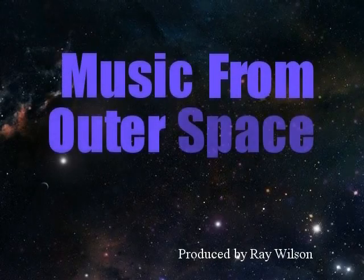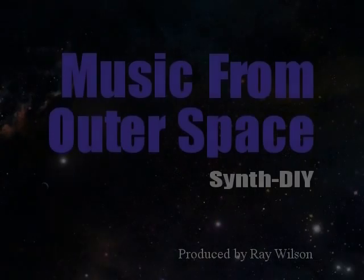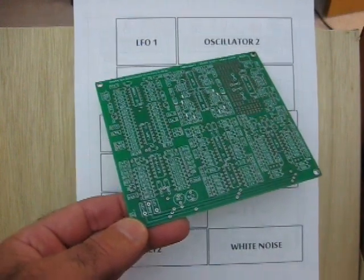Music from Outer Space, SynthDIY. Hi, this is Ray Wilson of Music from Outer Space, and I'd like to show you our latest product.